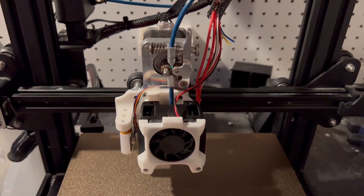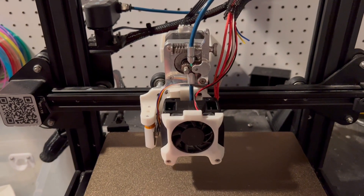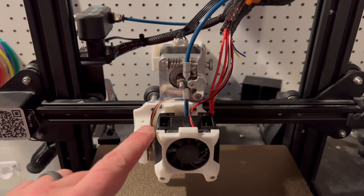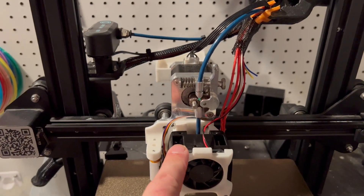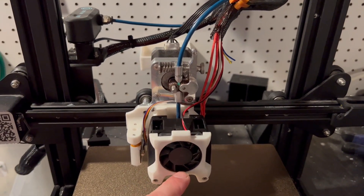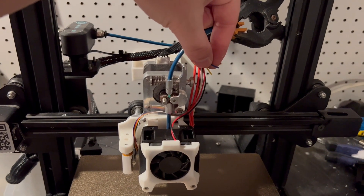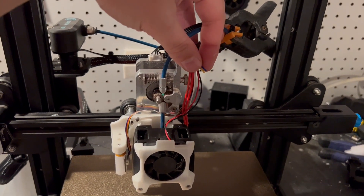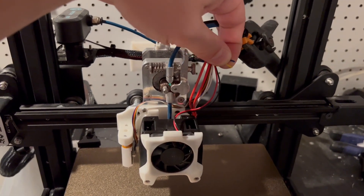First things first, if you haven't seen the afterburner build, you're going to need to watch that because the bottom here is from that video, and I'm not going to show how to do that in this video. Basically, we build the afterburner, we get to this step, but instead of putting the 40-20 blower fan on top, we're going to replace it with the Loud Owl, aka Stabby. We're going to start out with the bottom of the afterburner already set up, ready to go, and your probe in place. We're just going to go ahead and cut those wires where we normally would have had our blower motor on there for the 40-20 motor, and that's where we're going to attach the wires for the dual 50-15 fans.